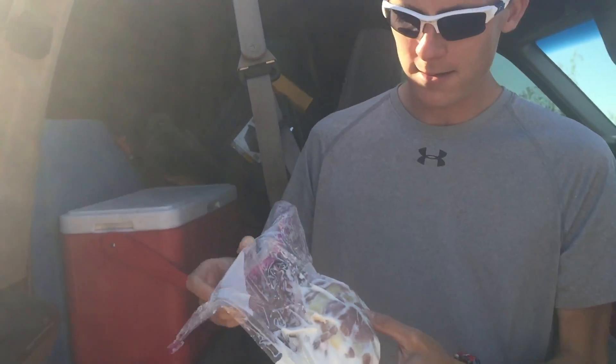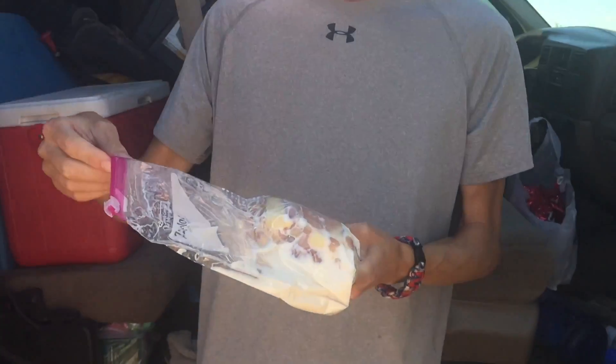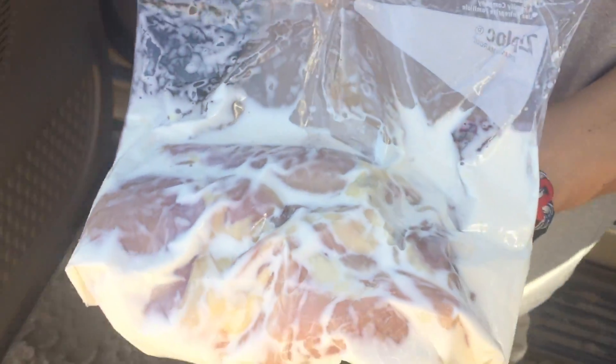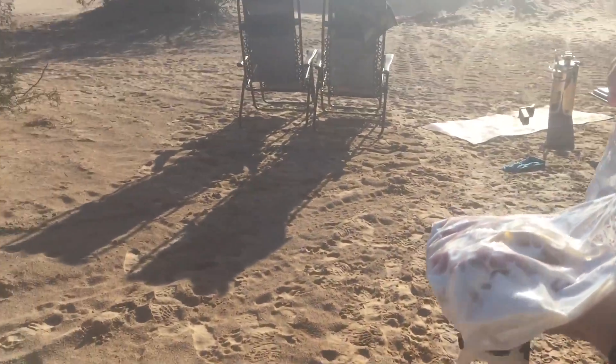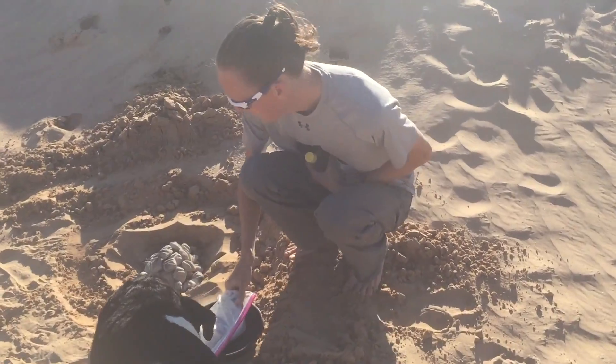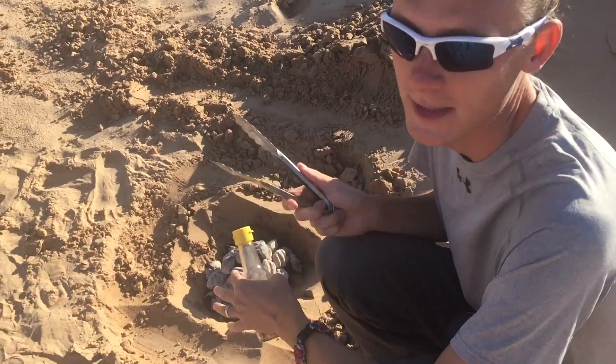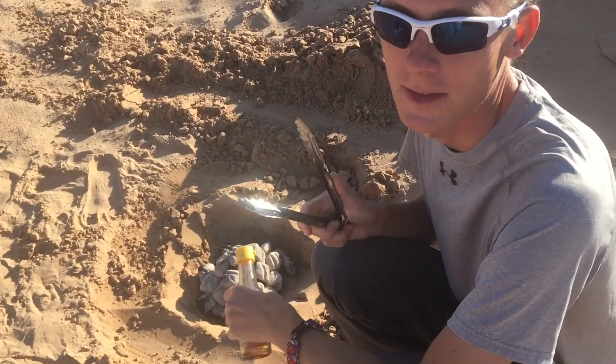I am going to cook some chicken on the sand dunes here. We have some organic free range chicken thighs that have been sitting in goat milk. I am so hungry right now because we just went on a really nice walk across the dunes. I dug out this little pit here so I can bury it afterwards and there won't be any evidence of us here.